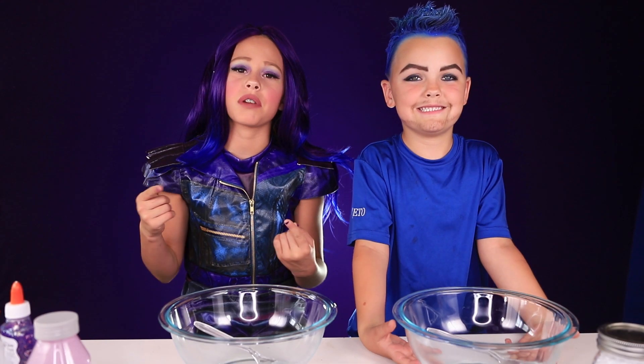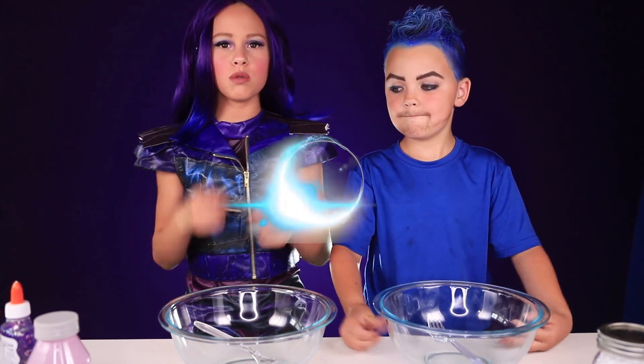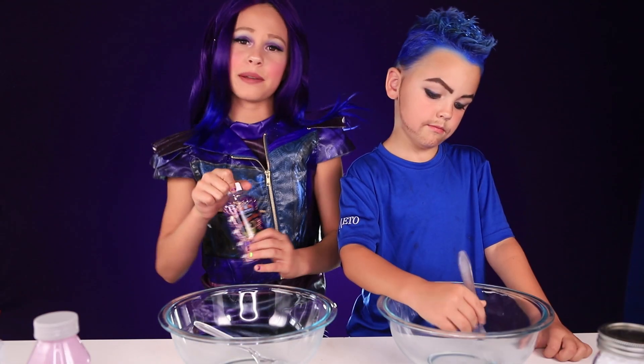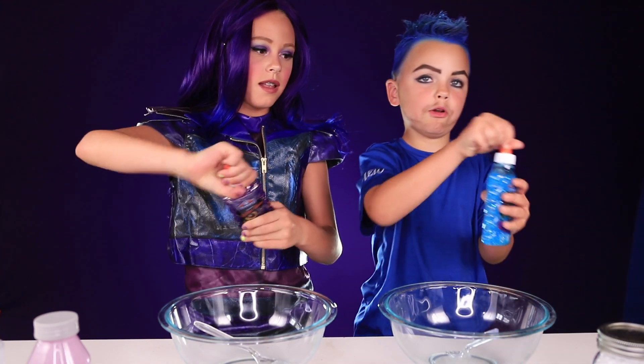Hey guys, what's up? So today we're going to be teaching you how to make Descendant Slime. Let's get into it. I'm going to be making purple mouse slime. I'm going to be making blue Hades slime.